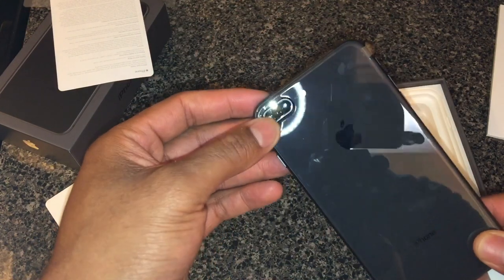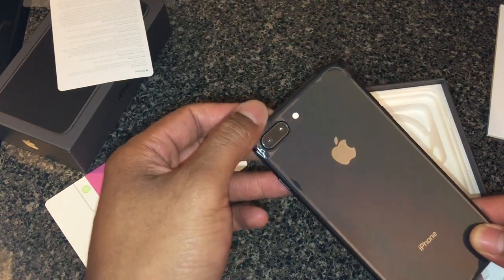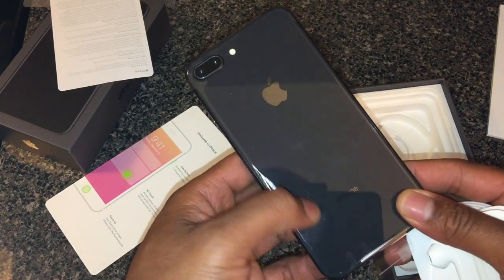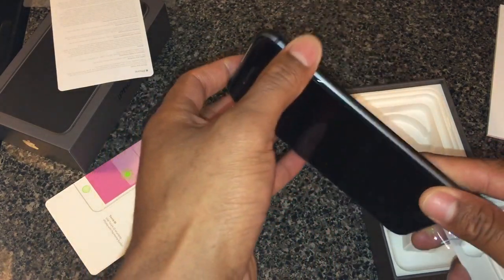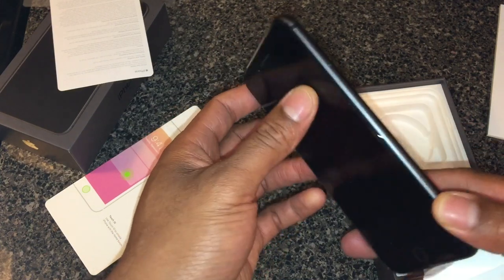As you notice on the back it has the dual camera lenses like the 7 does. I think the camera is a little bit better, as well as the flash. Apple icon, then the iPhone icon right there — it's all black and it's glass on the back.